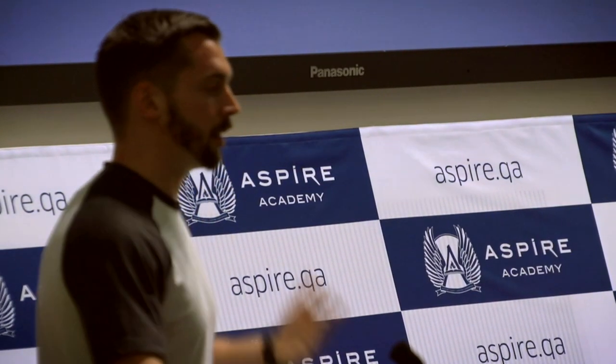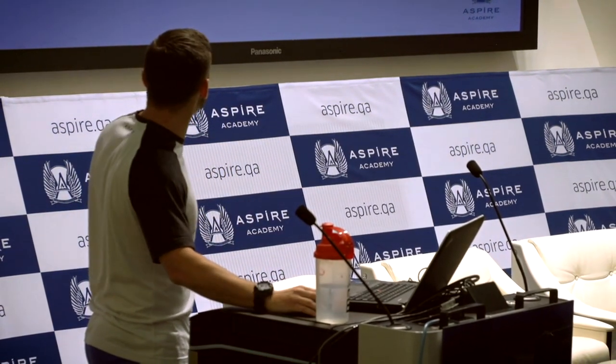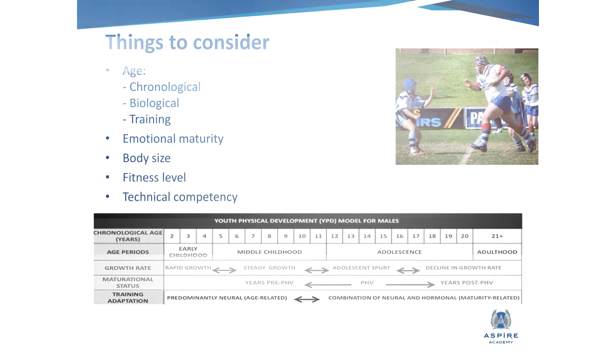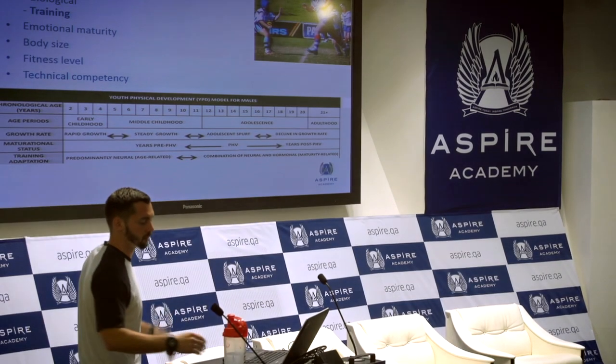Emotional maturity — from a physical side, once they start getting into the gym and doing exercises, there is a greater risk for them to get injured. So we have to make sure that they have the emotional maturity to listen to instruction and to focus for a period of time. Sometimes you might have to keep it short and just work on one or two movements a day. And then body size — if we're giving both of these athletes the same exercises, one weighs more than the other, so for him doing a push-up or a squat might be harder. The big guy might need five reps and that's him done — it's just knowing your athletes and knowing their limitations.